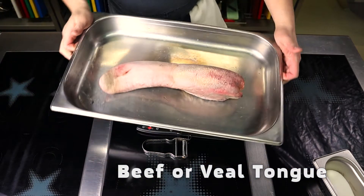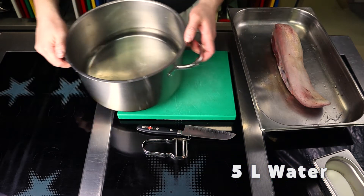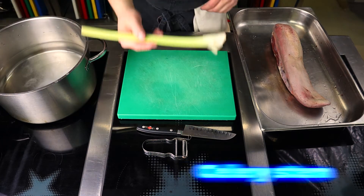For this recipe you can use fresh or frozen beef tongue. This will not affect the final result. Pour 5 liters of water into a pot and salt it well. Since we're cooking the whole tongue it needs to be seasoned properly — I put 10 grams of salt per liter of water.